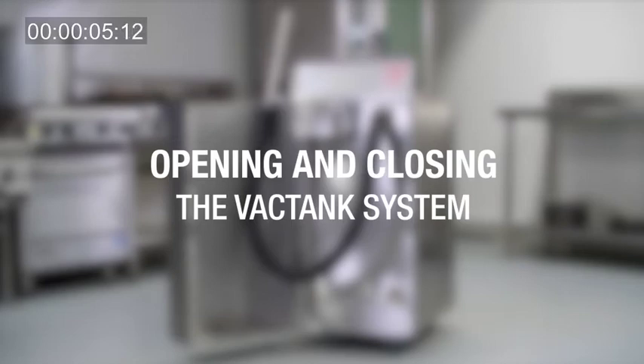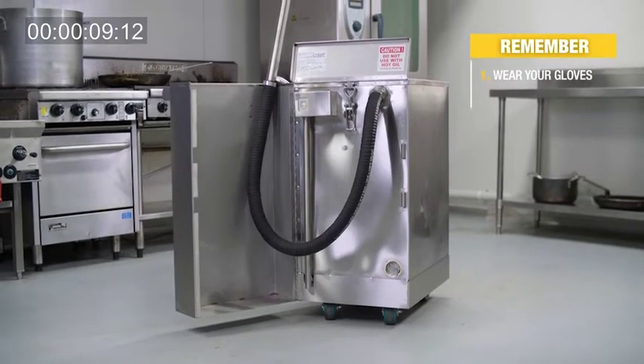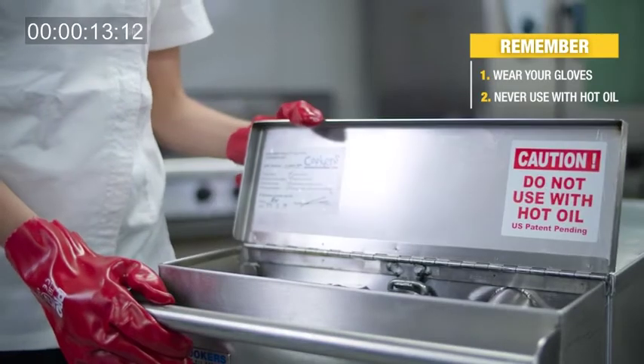Opening and closing the vac tank system. Remember, always wear gloves with vac tanks. Never use your unit with hot oil for your own safety. The more you understand the cooker's unit, the more efficient the system will work for your business.